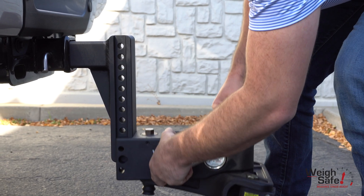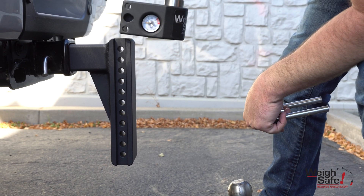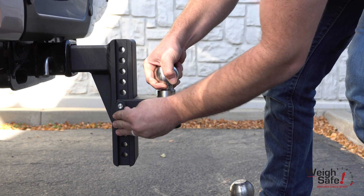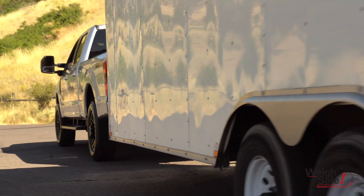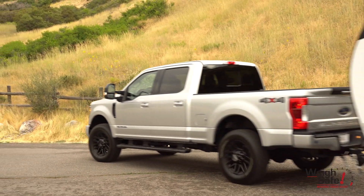The weight distribution draw bar is also compatible with our newly released steel Weigh Safe adjustable ball mount. Now you can quickly change between weight distribution towing and standard towing — instead of one hitch for one tow vehicle and trailer, it's now one hitch for all. The TrueTow weight distribution hitch can quickly be changed between different trailers and tow vehicles.